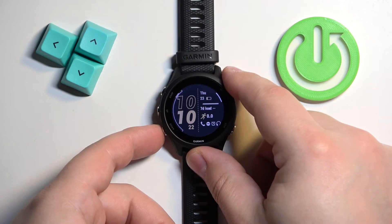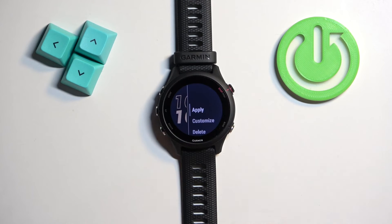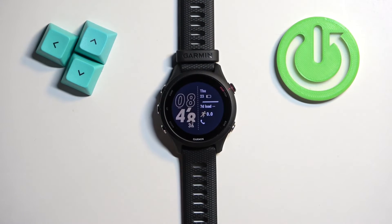Find the watch face you would like to use. Once you find it and select it, press the start button, then select apply and press the start button to confirm.